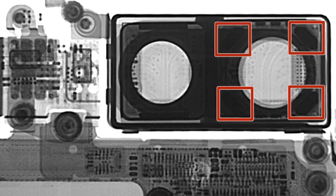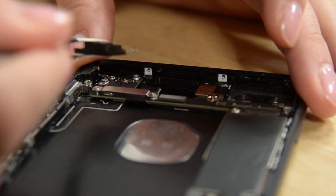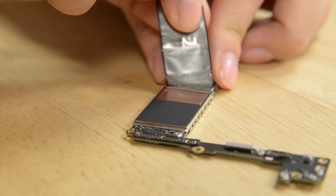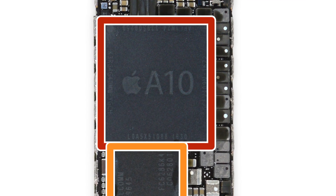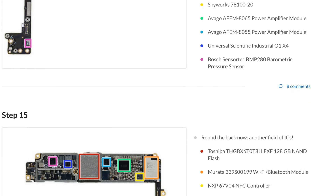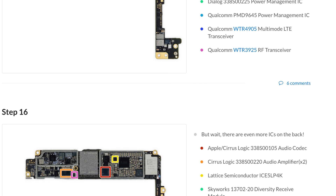Both of these 12 megapixel cameras also sport a new image sensor that Apple claims is 60% faster and 30% more energy efficient than previous iPhones. After removing some portions of the antenna assembly, including the antenna flex cable, we get the logic board out. Peeling away the EMI sticker reveals the chips on the board, including the new A10 Fusion chip and its accompanying 3GB of RAM and 128GB of Toshiba-made NAND flash storage. For the full list of chips we've identified, head over to ifixit.com — we have a very complete list, thanks to our friends at Chipworks.